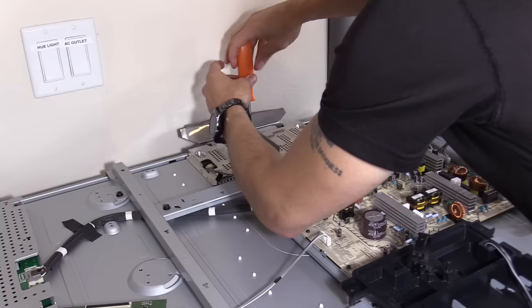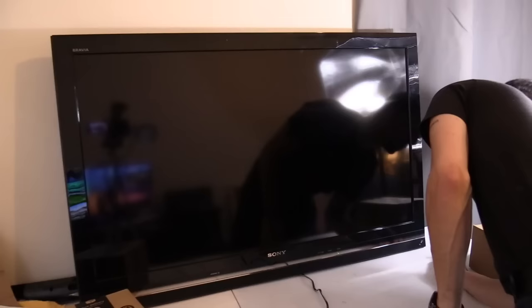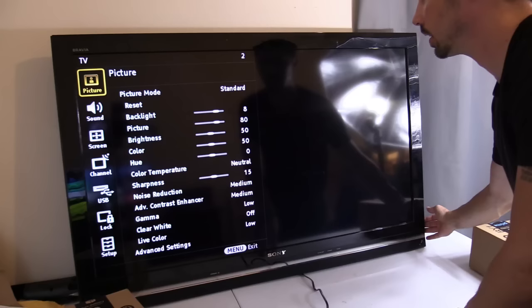I'm going to cover this up. All right, turn on the TV. Let's turn up the light — there we go. It's working like a champ! Pretty sweet. Let's hit the menu button, make sure you have a decent image. Awesome.